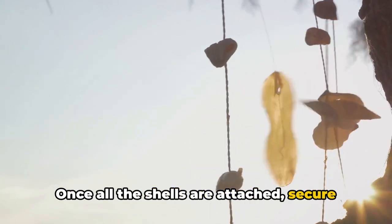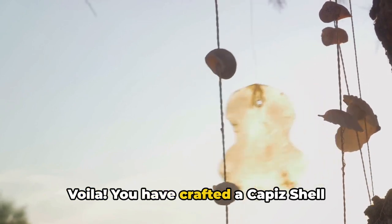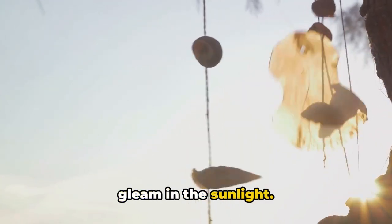Once all the shells are attached, secure a longer string to the hoop — this will be your hanger. You have crafted a Capiz shell wind chime. Hang it outside, let the wind play its music, and watch as the shells dance and gleam in the sunlight.